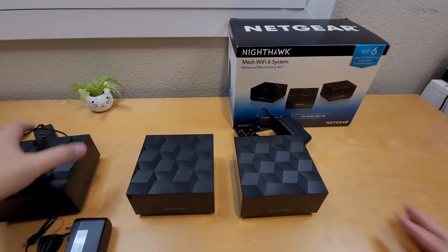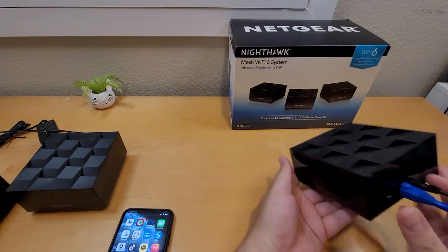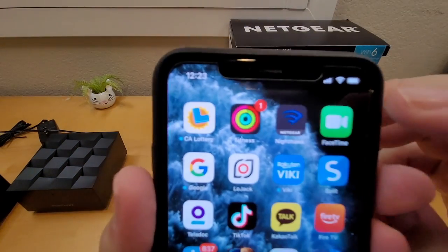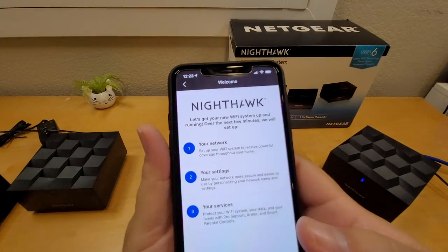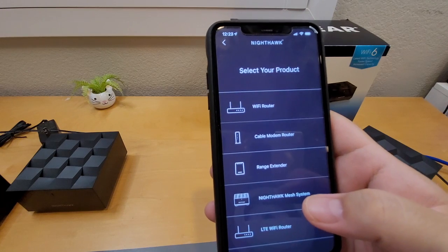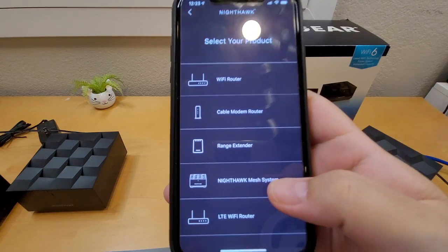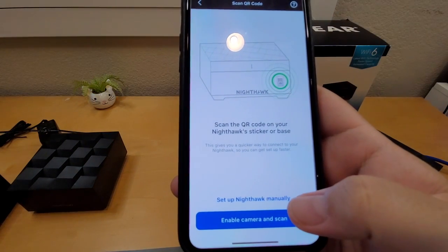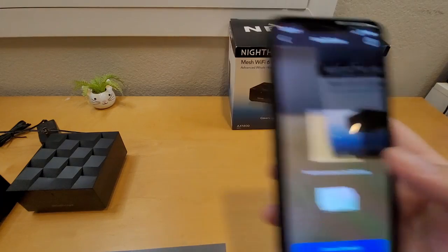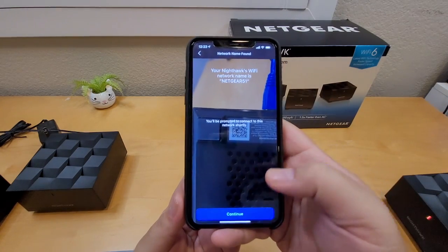I'm going to set it up now. I downloaded the Nighthawk app — it's free. My system is plugged in with the ethernet port connected, the AC adapter is in, and it's lit up blue. In the app, click 'Get Started,' select 'Mesh System,' and then you'll be prompted to scan the QR code on the bottom of your unit. Press OK, scan the QR code, then continue.